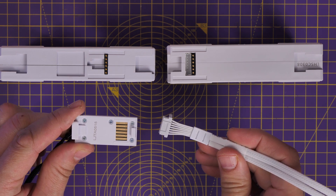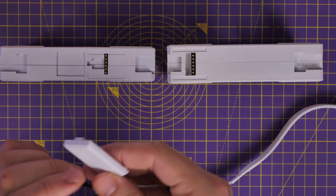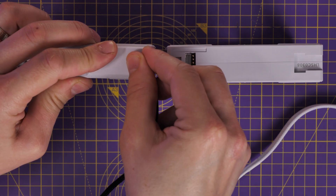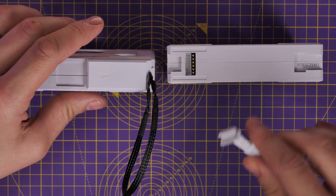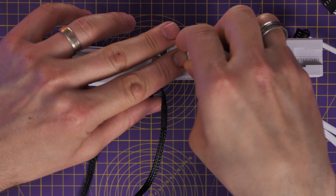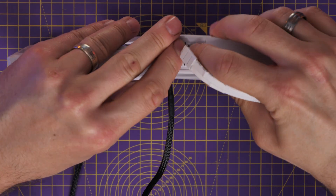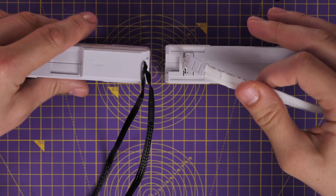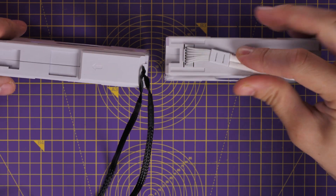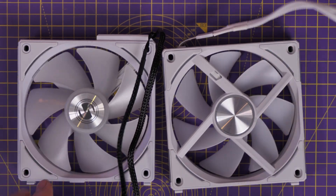You'll also notice that both these fans are white, and yet the new V2 setup includes white cables, whereas the original had black cables — small but interesting subtle changes. The originals were a bit less fiddly to install, but once you've got the V2s sorted out, it's a much cleaner affair, better looking, and more manageable.